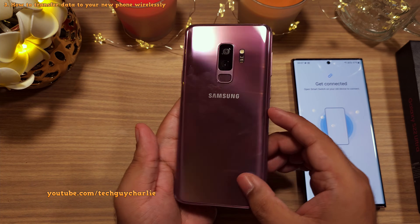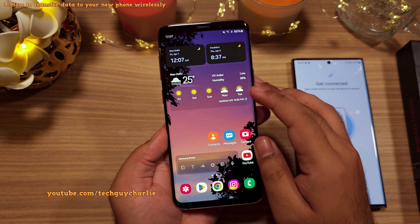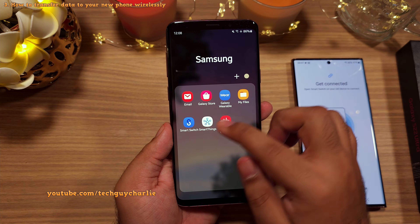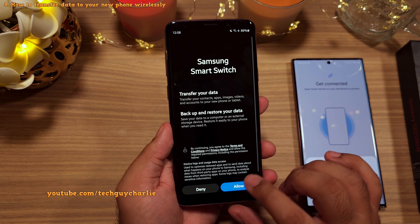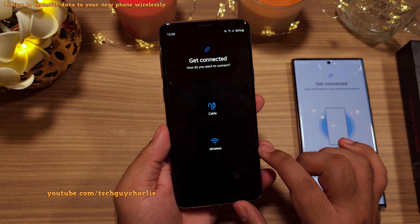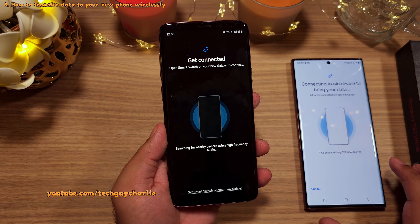Now grab your old smartphone and launch the Smart Switch app. On a Samsung phone, you will usually find it in the app drawer inside the Samsung folder. But if it's not there, you can download it from the Play Store. Once installed, launch the app, give it all the permissions it needs, select the Send Data option and then Wireless. Once you do, the phone will automatically detect the new Samsung Galaxy by itself.